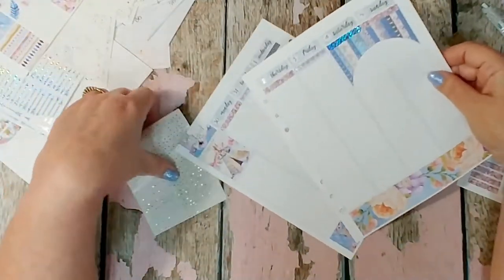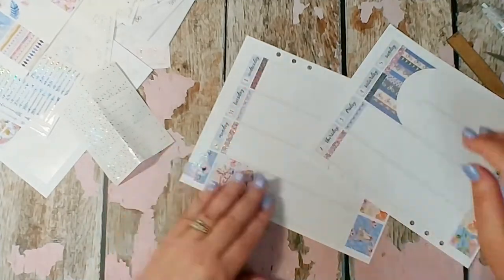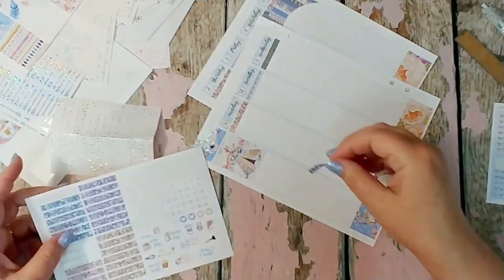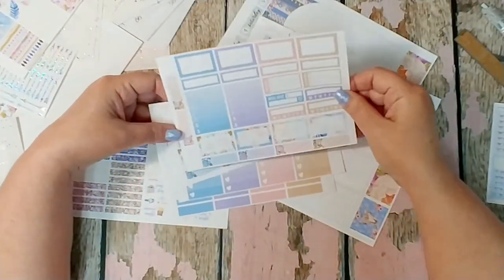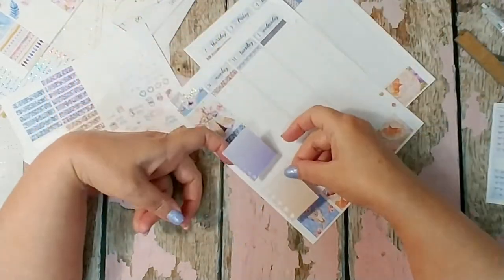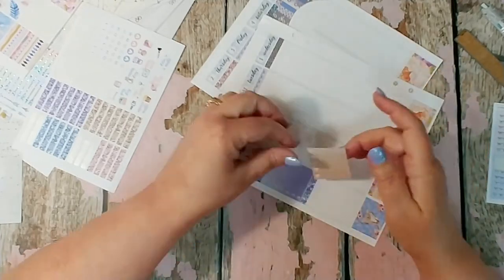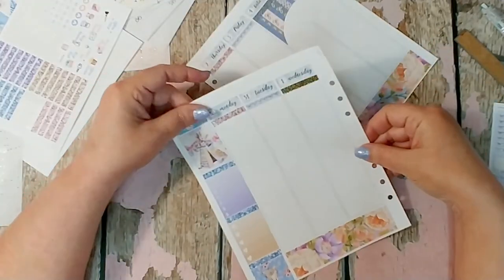I'll finish putting those headers down and go on with the rest of the plan-with-me, because that took forever. I'm going to peel up one of my little overlays and put it on the pink headers I've got down so far — and yes, I did remember the Sunday one later. Going back to the sidebar and using the blue headers from the kit, I'll put those down in the sidebar. There's a lot of blue in the kit so I decided to use the purple Monday-through-Sunday sticker, another header, and a khaki brown ombre checklist.